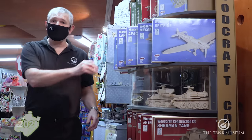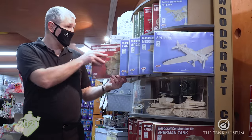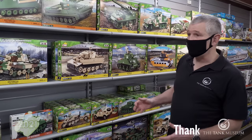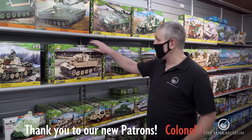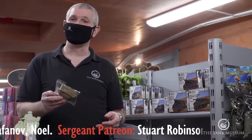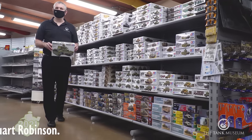If you'd like to get into modelling, the first thing you need to do is choose your kit. There are lots of different types on the market. There are push-together types which give you a large model with no glue. We also have the plastic brick type kits — the Kobe range — covering subjects from World War One tanks, World War Two tanks, aeroplanes, and the famous Tiger 131. We also have push-together type kits where you just cut the pieces off and push them together.